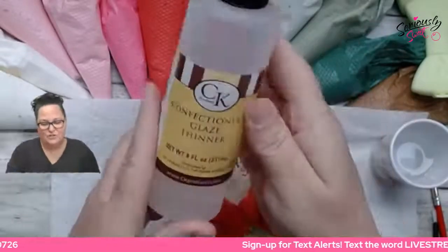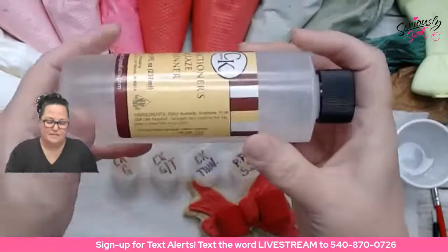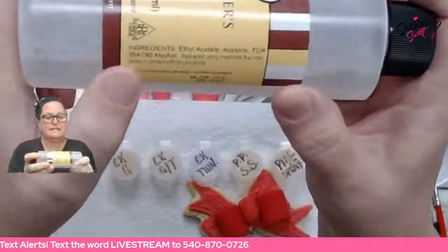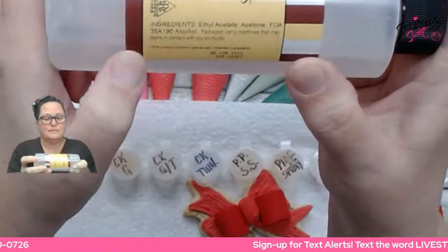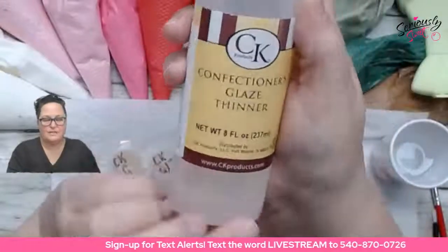Then there is a Confectioner's Glaze thinner. This says alpha alcohol, acetone, FDA — and then it has the numbers for the alcohol. Packaged using machines that may come in contact with soy product. This is also eight fluid ounces.